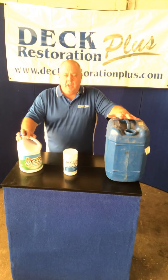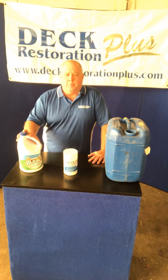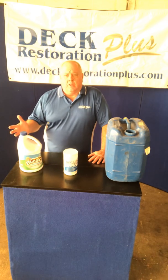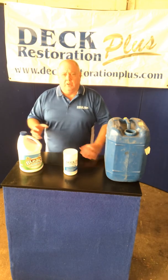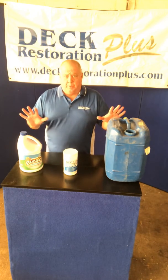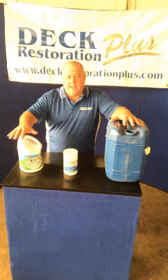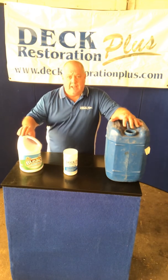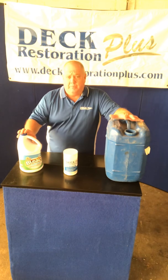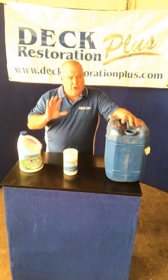The problem with sodium hypochlorite in wood restoration is not so much the use but the misuse. A good solution if you're going to use it is two to four parts water to one part household bleach, plus a quarter cup of soap for cling on vertical surfaces to help it work on mold and mildew. This has been recommended by the Forest Products Laboratory, who found it will remediate mold and mildew effectively.